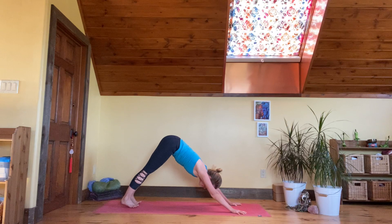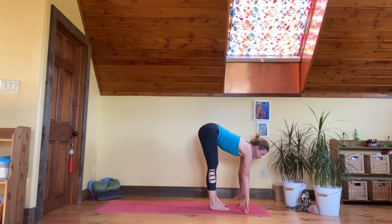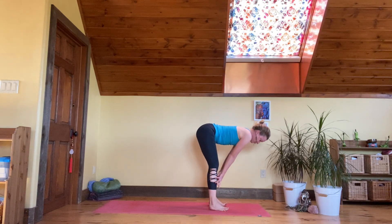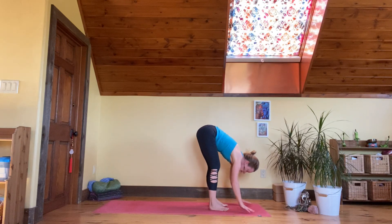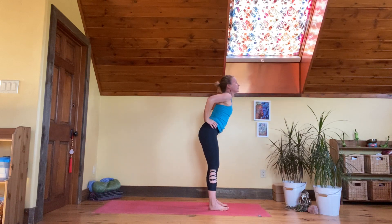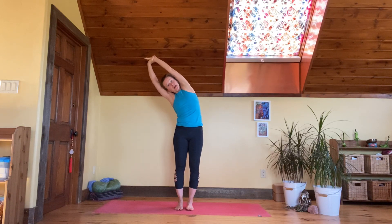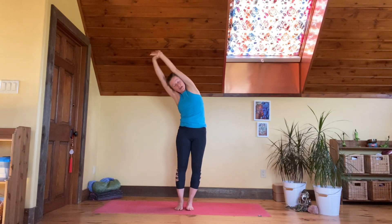Walk your feet forward and come into half forward fold — fingers on the floor or hands underneath the knees. Hinge and fold from there, hands to hips, elbows to sky. Come up to standing and release the hands, take the arms all the way up and into a side crescent stretch — second side, bring it up and over, and take it all the way back out, hands to the side.